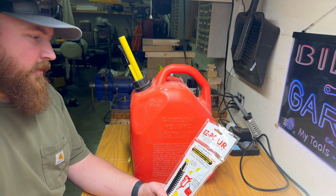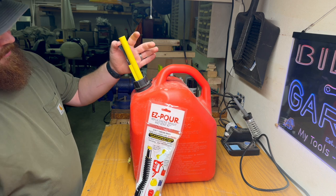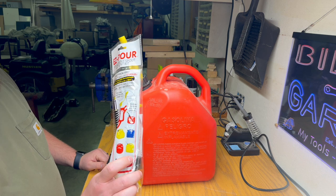What's going on guys, got another short one for you today. I wanted to tell you how to get rid of this stupid EPA-friendly locking style fuel spout on your gas can and change it out for one of these easy-pour free-flow styles.